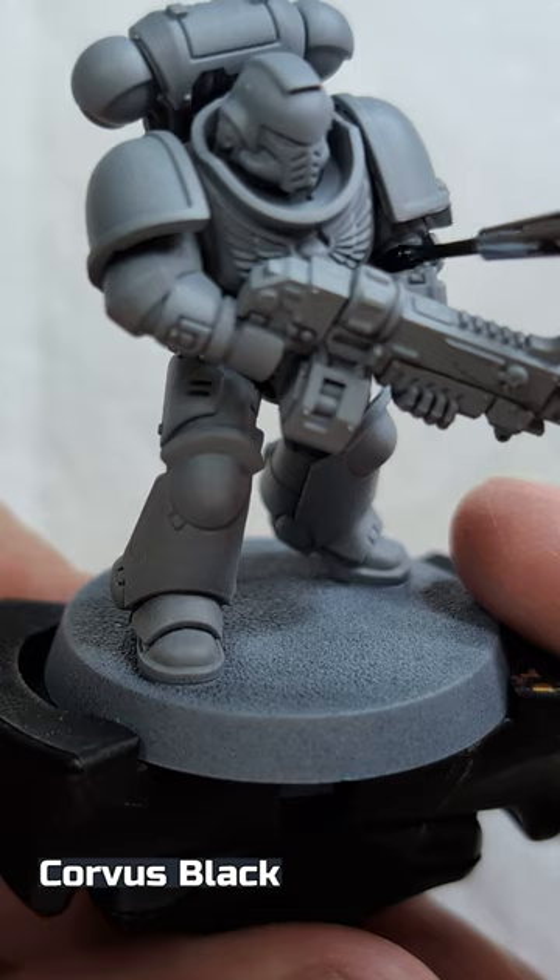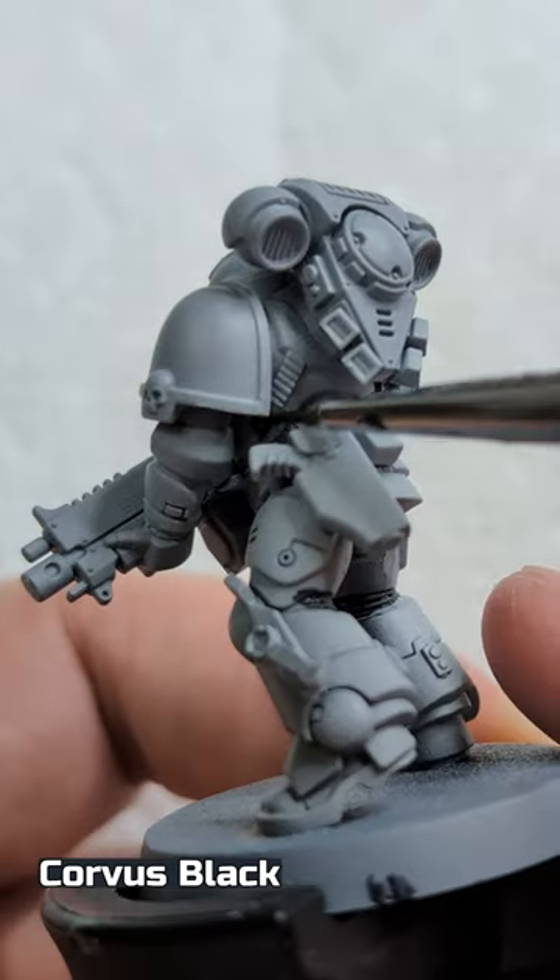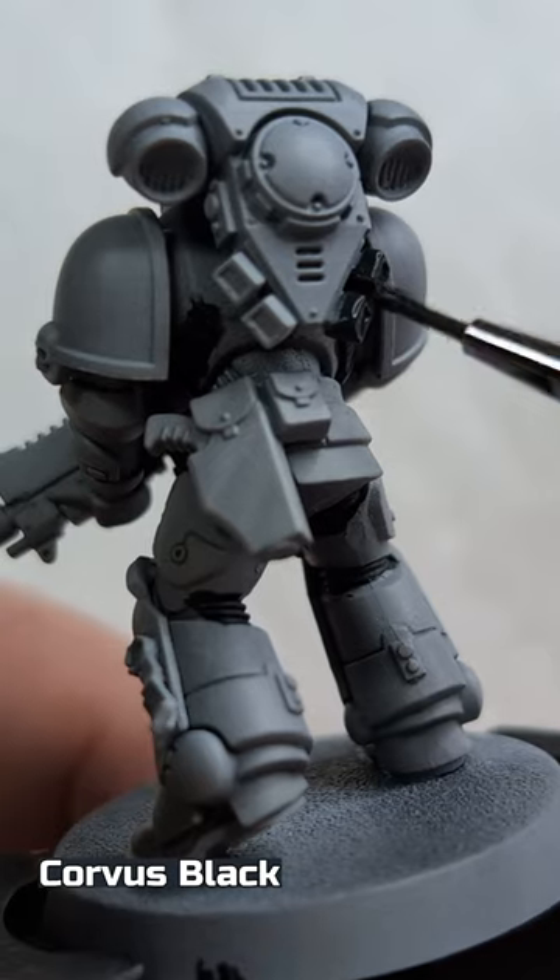Corvus Black on the gaps in the armor such as behind the knees and elbows, the belts on the back, and the backpack vents.